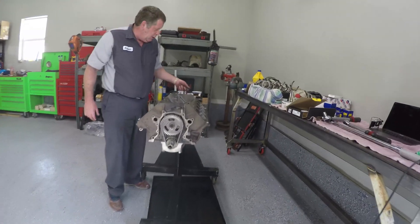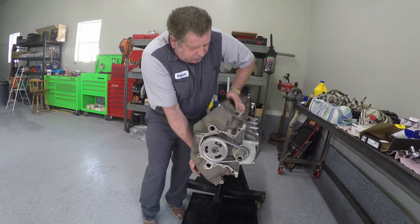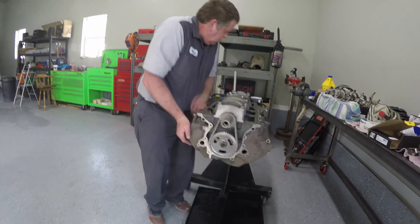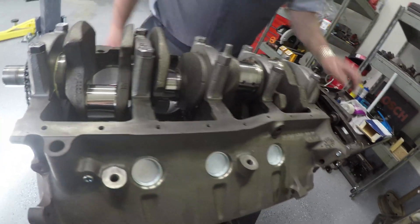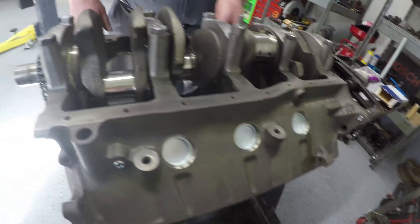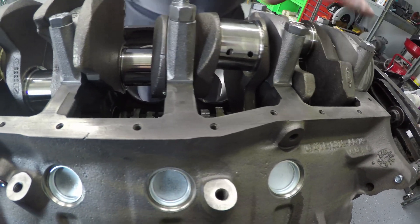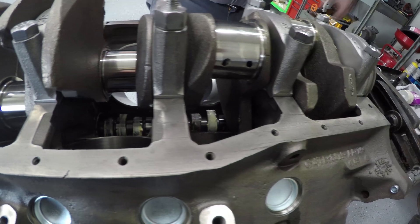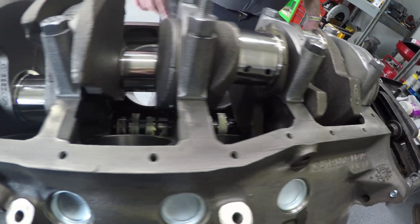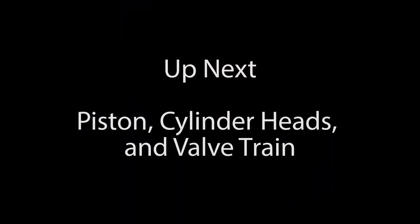I'm going to show you something I forgot to show you a little earlier. We're going to turn this engine back over and look down through here, and I'm going to show you why I installed the camshaft before I installed the crankshaft. If you look, I can't even get my hands down in here any longer because with the crankshaft in here I can't get to the camshaft. You can install the camshaft with the crankshaft in place, but it is just much easier to do if the crankshaft is not there.